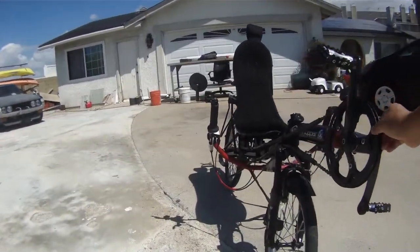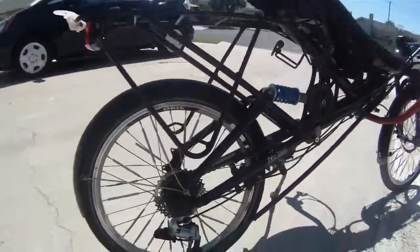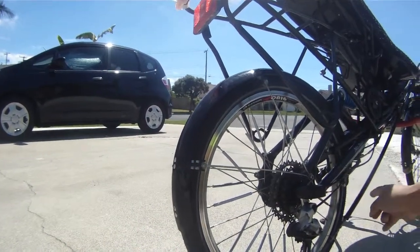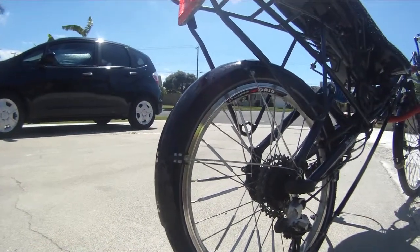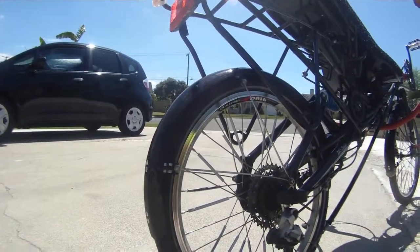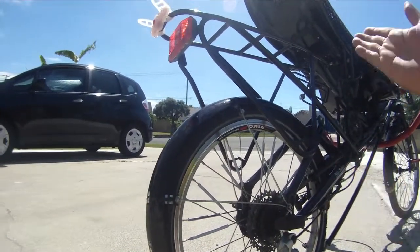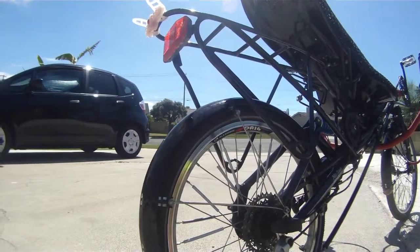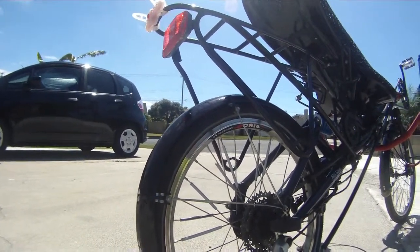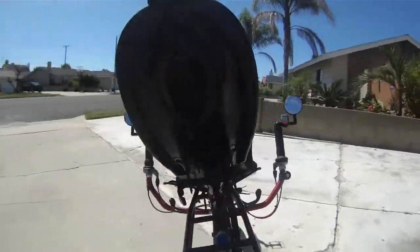I like this setup because it has no derailleur — I don't like derailleurs. It has just one ring at the front, which is very clean. On the rear I have a Rohloff drive, which is very good. We don't have many hills here, but I have one hill about a mile away — a bridge climb — and with just one ring at the front, the Rohloff drive is quite enough to climb that hill without any problem.